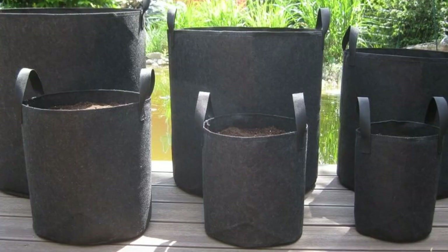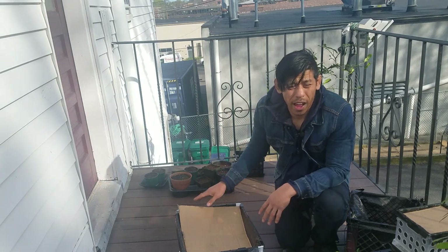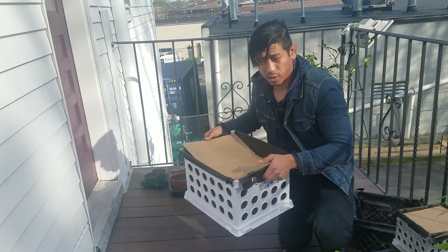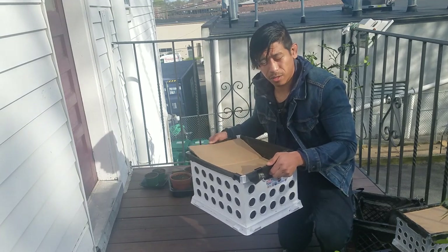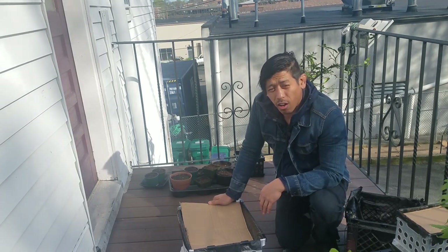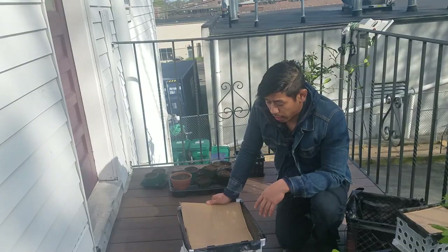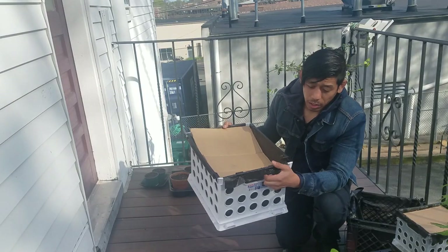Now there are some fabric pots that use the same air pruning method, but I don't like those because they tend to be kind of flimsy. When you move them around they just flop around — they're not really durable and they degrade over time. I like a sturdy base that these provide. There are also sturdier pre-made pots called air pots — they look spiky with the holes on the ends — but those are super expensive. Making my own saves me a ton of money, so I can put that money into other resources like indoor growing lights or more seeds.